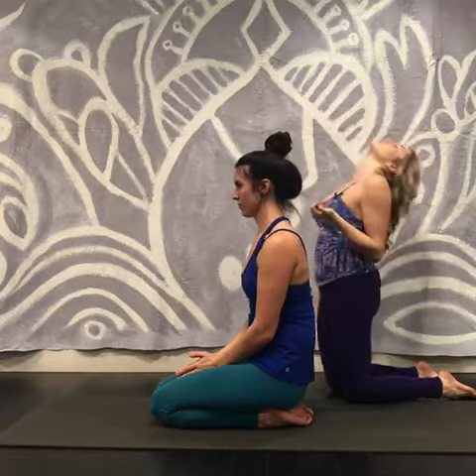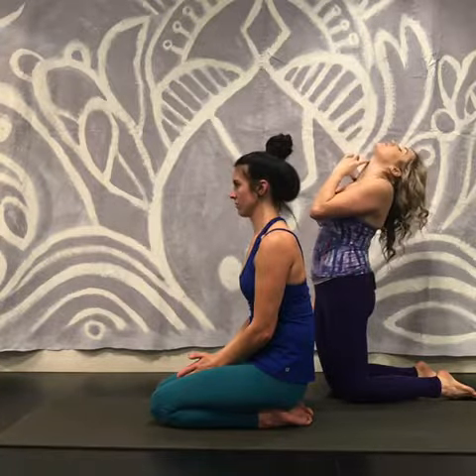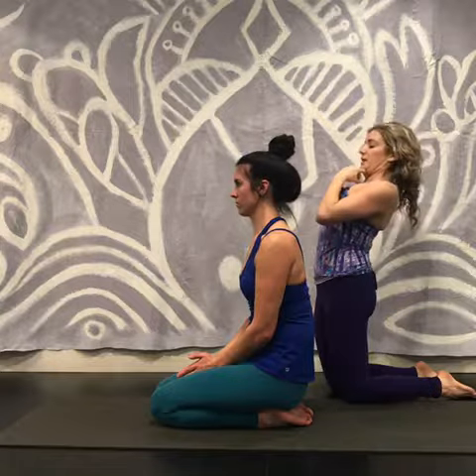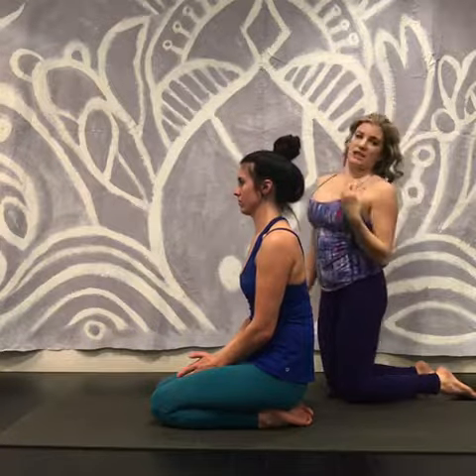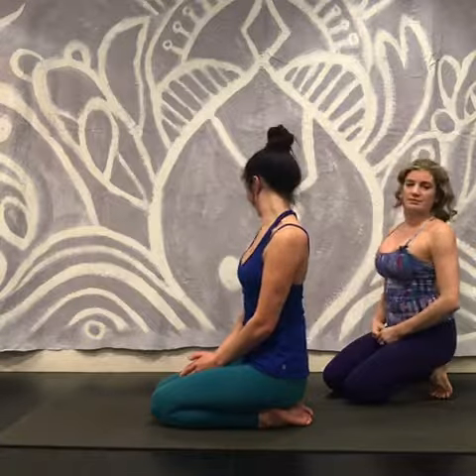For me and for Hannah, we both have pretty flexible necks, so it's really easy to drop the head back. I recommend tucking the chin in. It's not that there's anything right or wrong about one way or the other — it's just about complementing where our natural mobility is and building strength to complement that mobility. Open up the chest, reach back, and say camel.